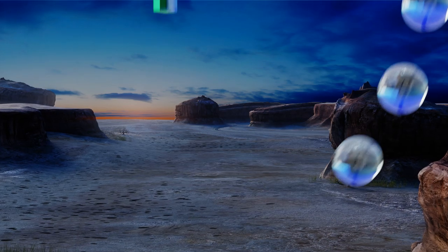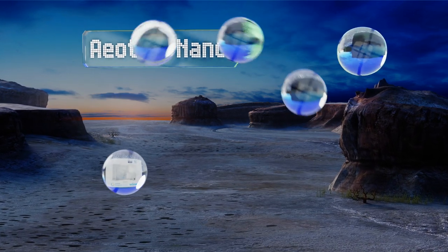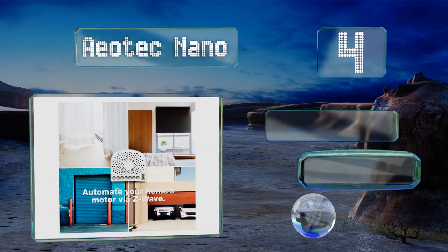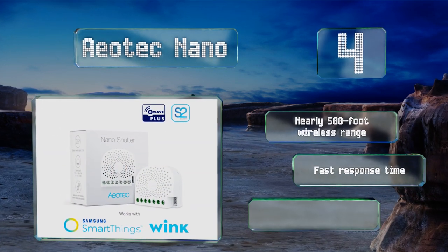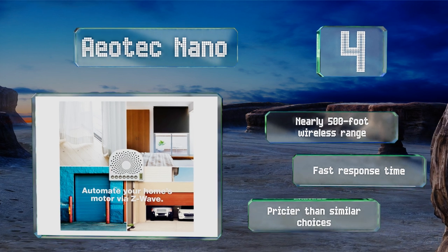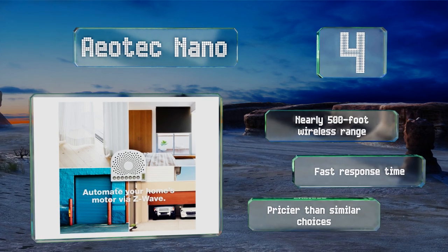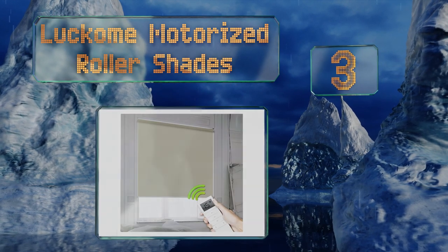At number four, the AO Tech Nano functions with certified Z-Wave gateways to run your existing electrically operated accessories, from curtains to awnings. If you're worried about hacking, it should put your mind at ease with security features like AES 128-bit encryption. It offers a nearly 500-foot wireless range and a fast response time, however it is pricier than similar choices.